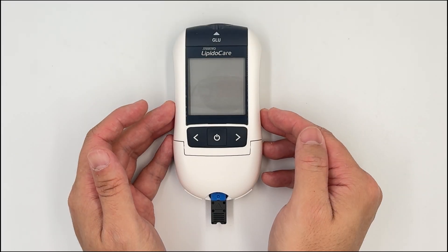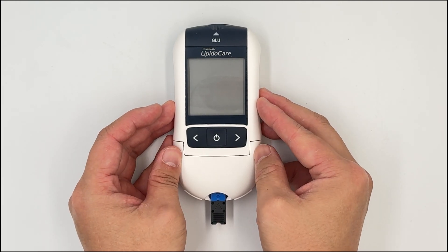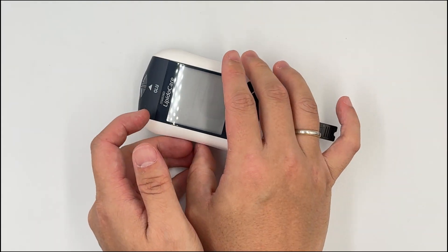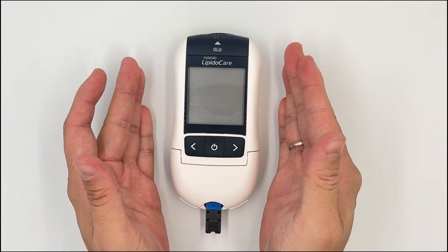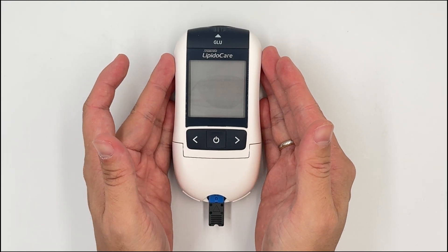Tip number four: when the machine is doing the countdown and analyzing your test, please do not move it. Do not change its position — just leave it as it is. We do not want to mess up any of the results.